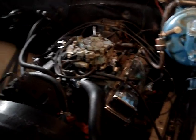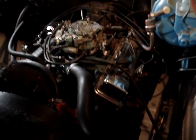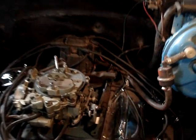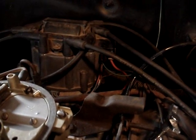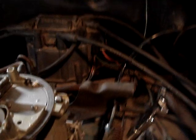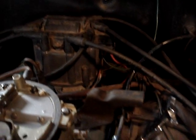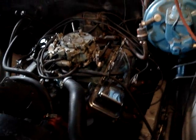I identified which one was the negative on the distributor. For a small block Chevy — a 73 to 76/77 small block 350 — it was the brown wire. There are only three wires that hook up there: brown, black, and red. I thought it was going to be the black one, but it turned out it was the brown one. There's nothing different with the ignition wiring on the distributor — it's stock.